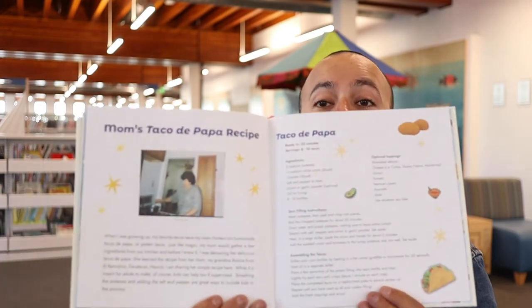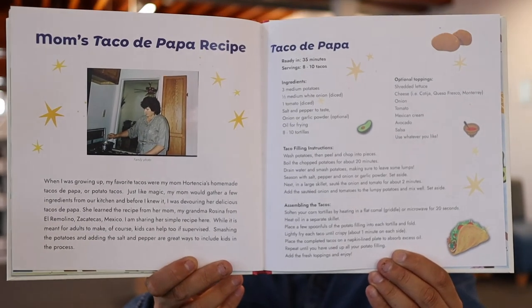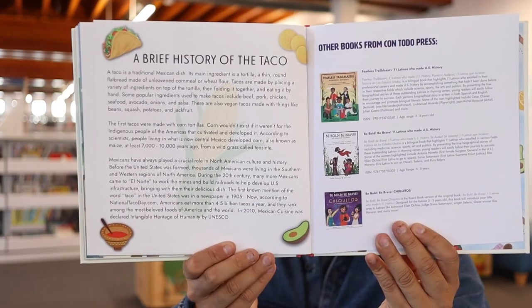Yeah, it's a very communal dish. Oh wow, look — at the end of this book there's also a recipe. The author has included their mother's tacos de papa recipe. Tacos de papa are potato tacos — they take potatoes and mash them up and add spices and seasoning and then they fry them. They're really delicious. There's also a brief history of the taco. Obviously tacos wouldn't be possible without tortillas, and tortillas wouldn't be possible without maíz or corn. This book says that corn was first cultivated in Mesoamerica, Central Mexico, 7,000 to 10,000 years ago.